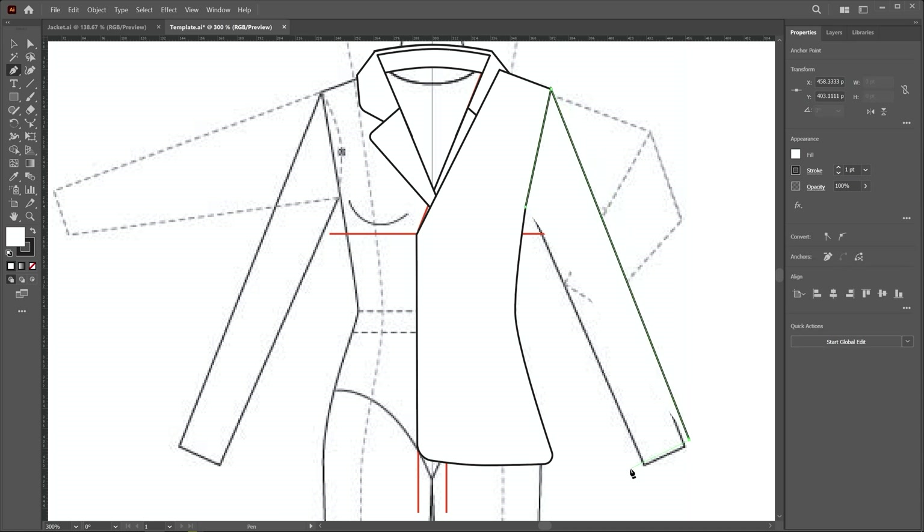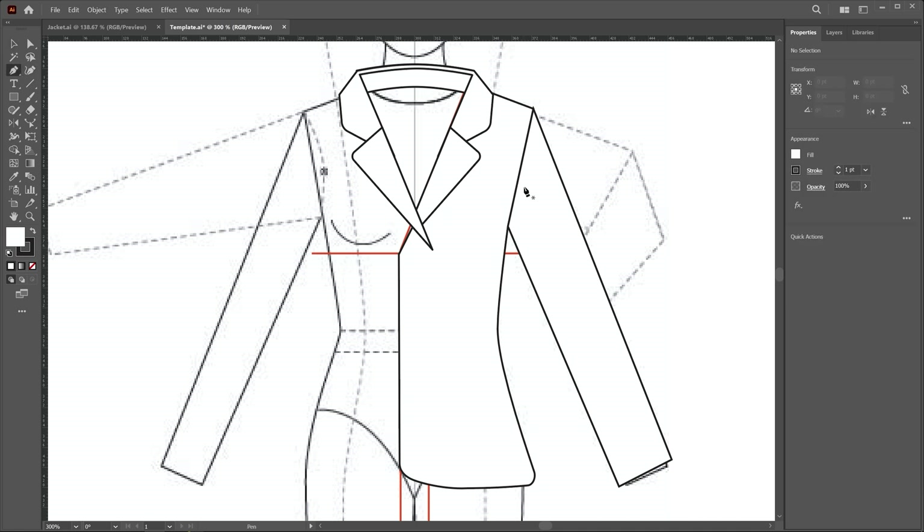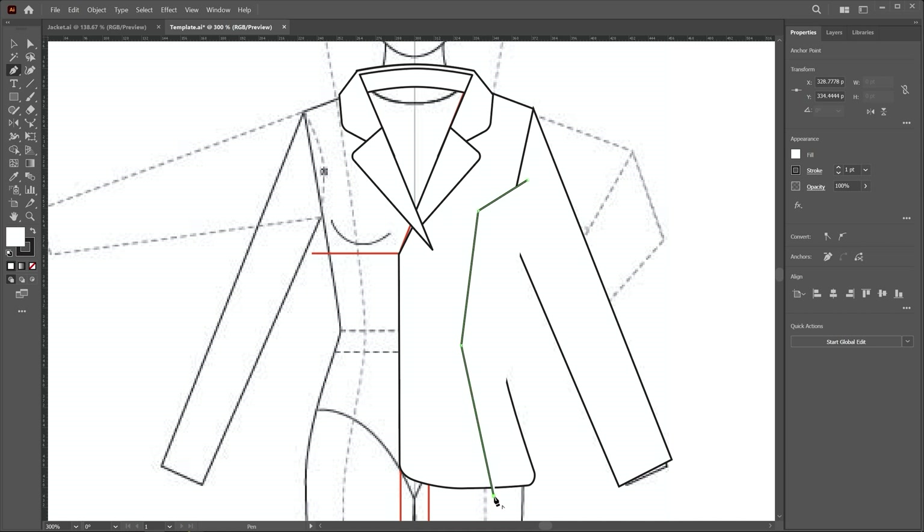I click here and then close the shape after drawing this sleeve. Now we add one more detail — the princess cut. I choose the pen tool and create a path like this. First create a basic path, then apply roundness. Remove the fill color first so you can see the detail, then switch to the direct selection tool and apply roundness on these points.